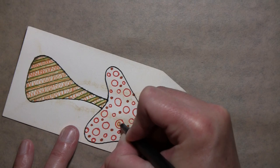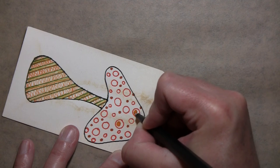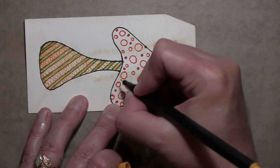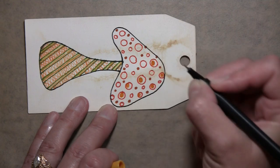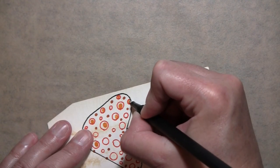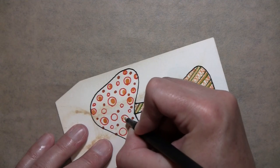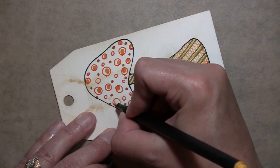I always think of the 70s when I think of mushrooms for some reason — the colors and stuff. These colors really remind me of the 60s and 70s.